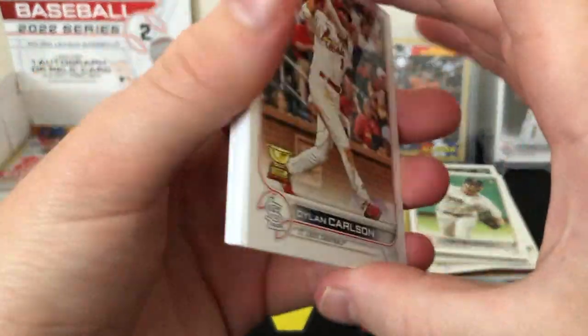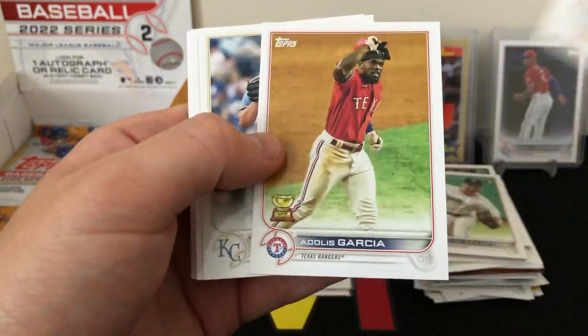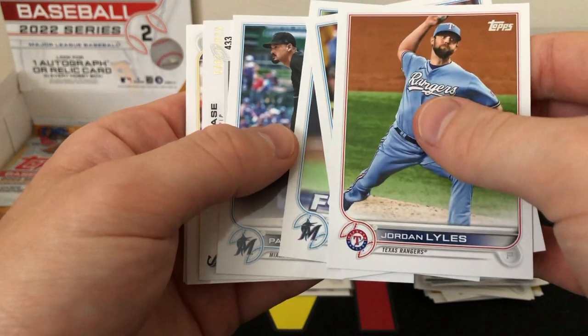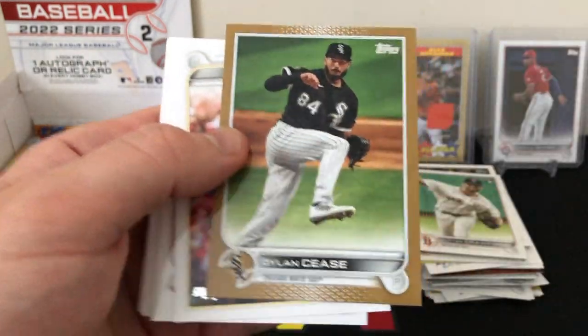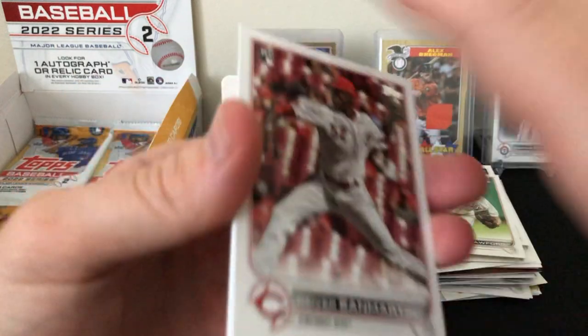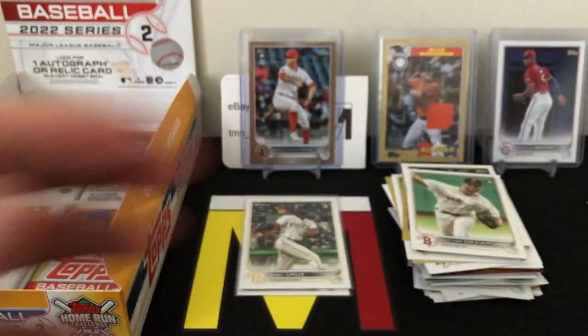Six packs left — there's Carlson Gold Cup, Adoles Garcia Gold Cup, and the rookies. We have a backwards card — Dylan Cease. I believe it's another gold out of 2022 — there you go! 967 out of 2022. So we've hit two golds now, but nothing lower numbered than out of 2022 though. San Martin rookie, Eovaldi, and Hoskins.